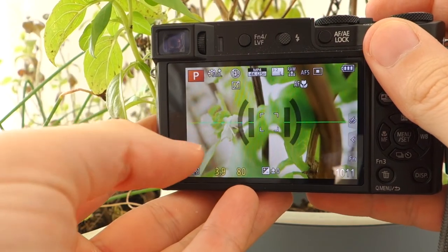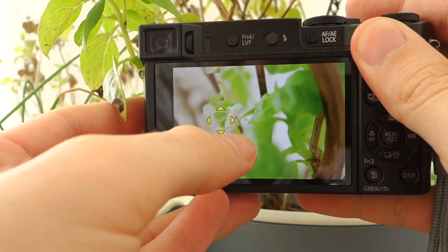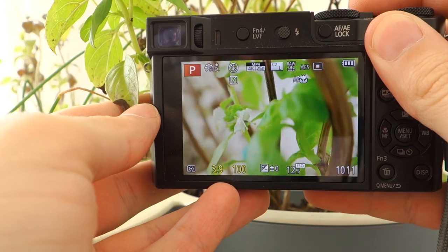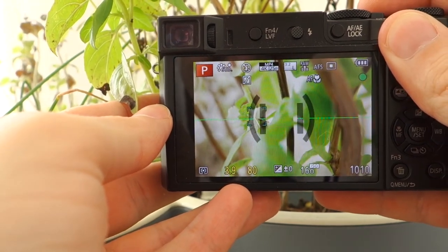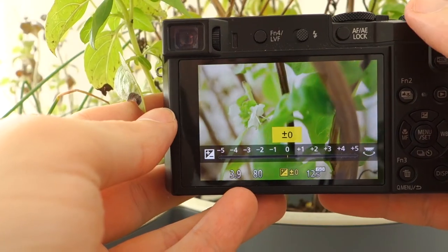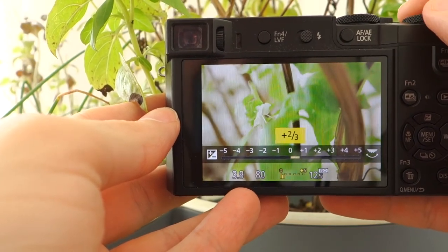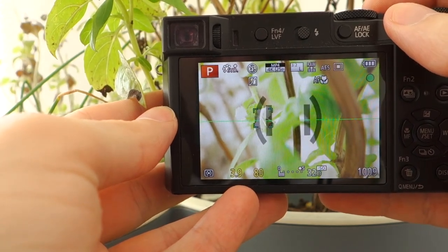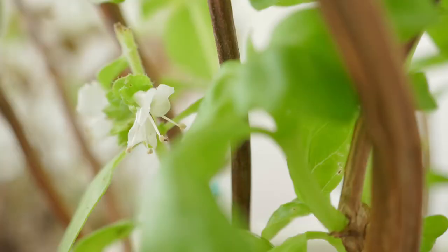We can play with the composition a little bit, change the position of the autofocus point, and use a blurred foreground to make it more interesting. The image is a little dark so we can use the exposure compensation to make it brighter — I have used one EV here. Much better now.